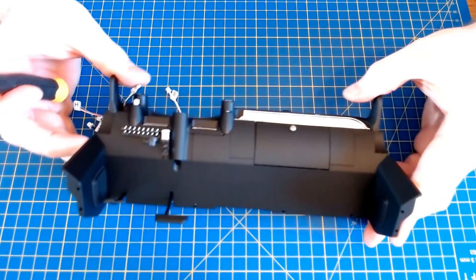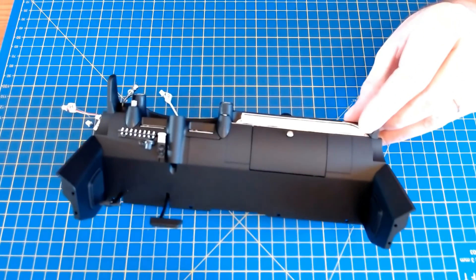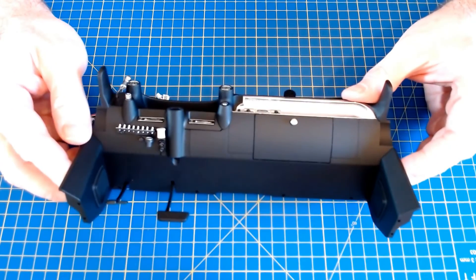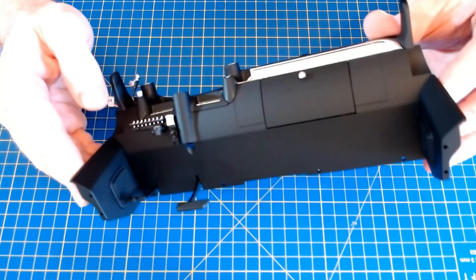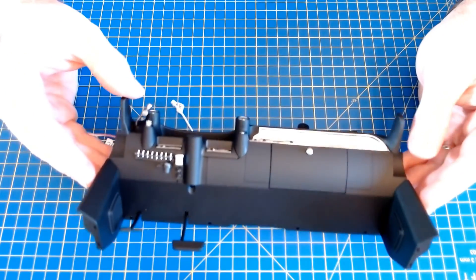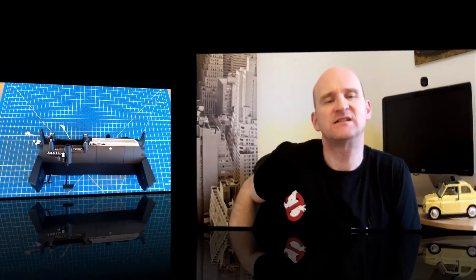And that's stage 43 done — not much to that — but again, quite an important part, it's going to add a lot of detail to the cockpit, obviously. Very nice. So stage 43 done there, not a great deal to that, just putting those speaker mounts on there on the side of the dashboard, but yeah, it's coming together, isn't it?